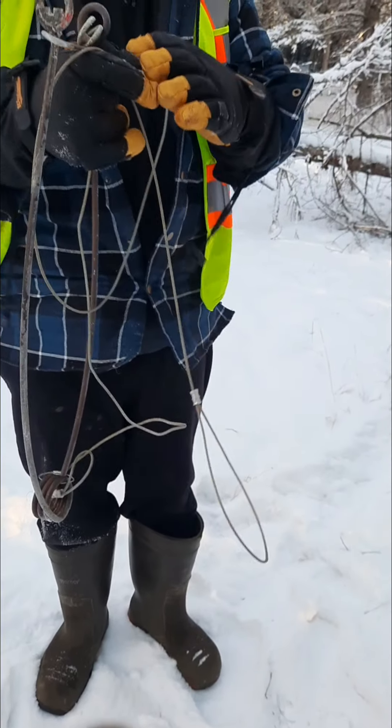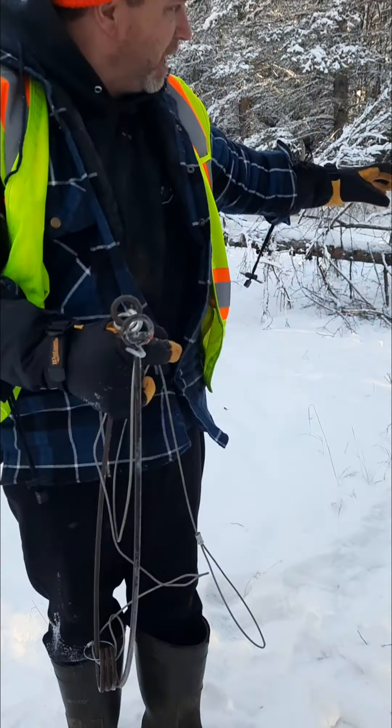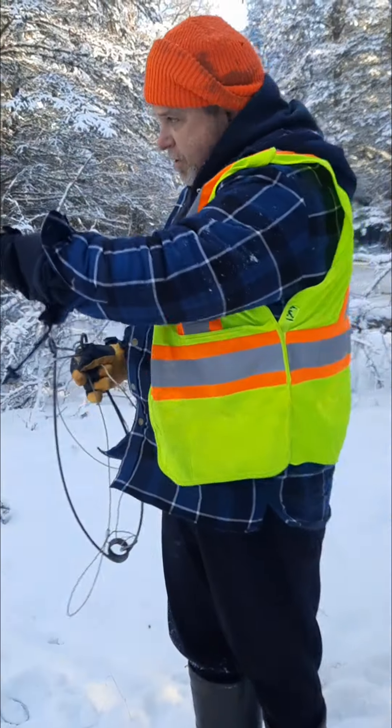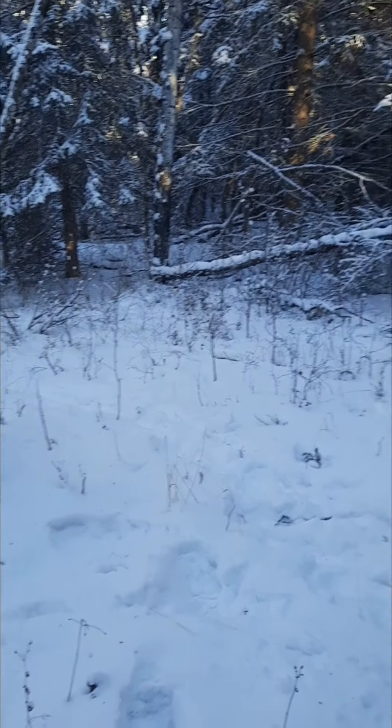I did have this power ram right there, but the coyote ripped it up a little bit and there's not much to anchor to anymore. I noticed there are some coyotes coming on this trail, so I'm going to reset the spring on this trail.